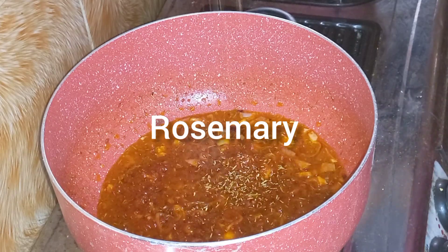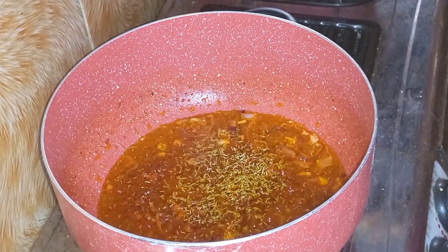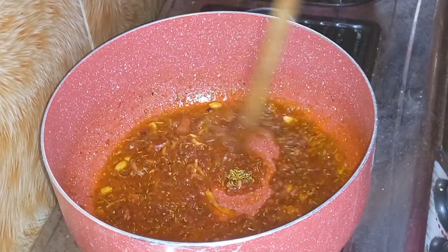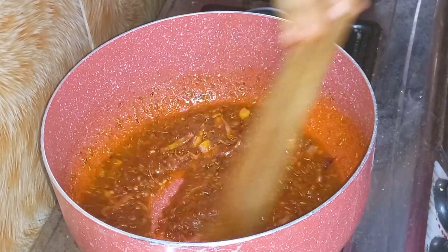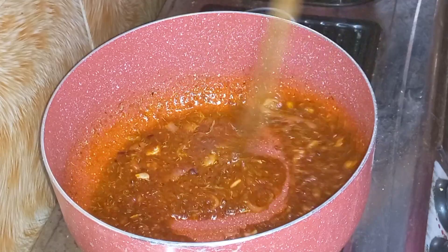Rosemary — I almost forgot! This is very essential for me. Some people don't like it, but I like rosemary for jollof rice. You can see that the color of my tomato paste is becoming darker; it's not as bright as it used to be, which means it's getting ready. You can always monitor it just by looking at the color.